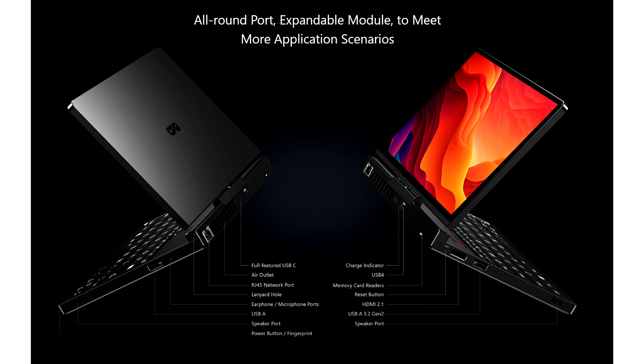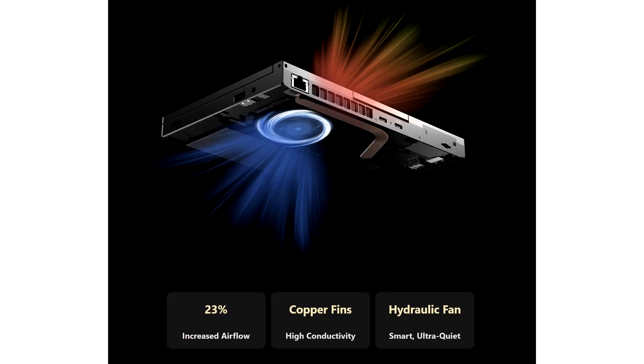The GPD Pocket 4 isn't a typical gaming handheld — it comes with a backlit QWERTY keyboard with a power on/off key, a precision touchpad, and a 3-button mousepad. The screen supports 180-degree rotation and can lie fully flat, or be rotated counterclockwise and folded for unique display angles. It also supports touch input, making it a robust PC solution for tablet use.